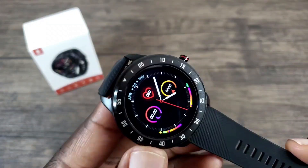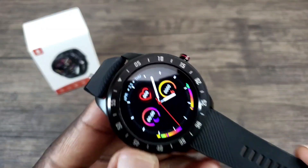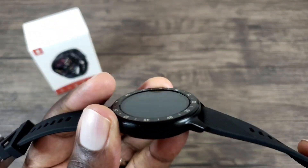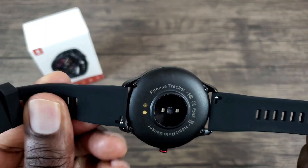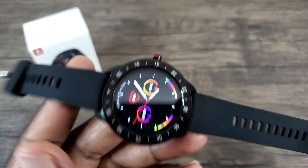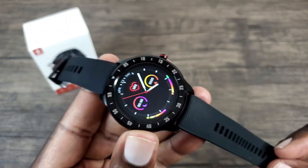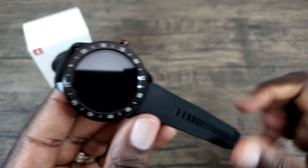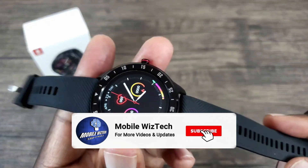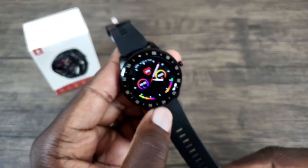Do I believe the CanMixes smartwatch is worth it? I definitely think it's worth it. You get so many features that a high-end premium smartwatch has for a fraction of the cost. You can also change out the watch bands and it has that IP67 water resistant feature. It's $45.99 on Amazon and there will be a link posted in the description. There are also two different colors — a gray one and a red one.